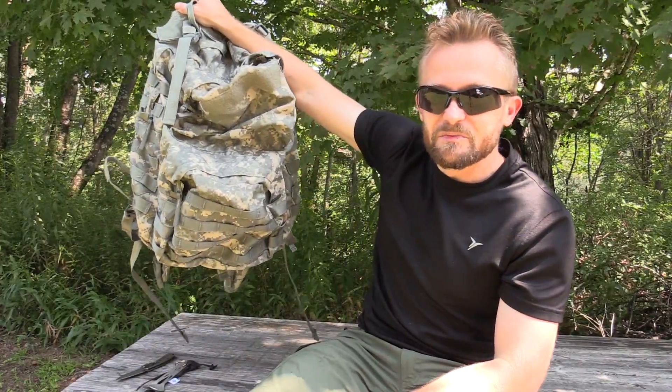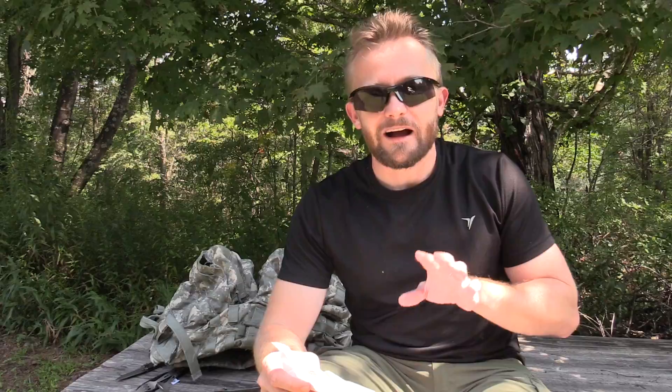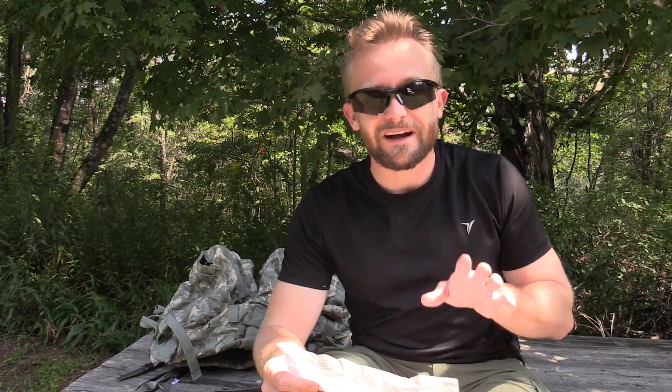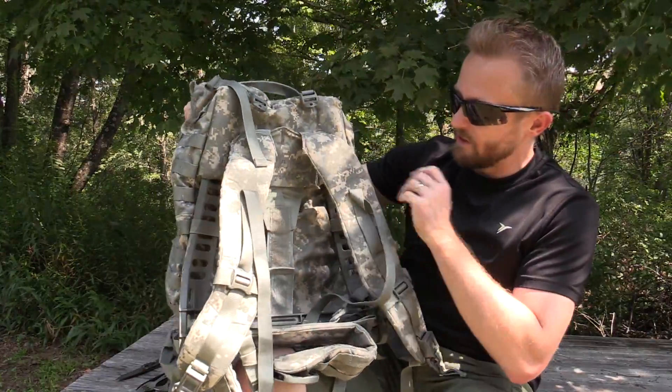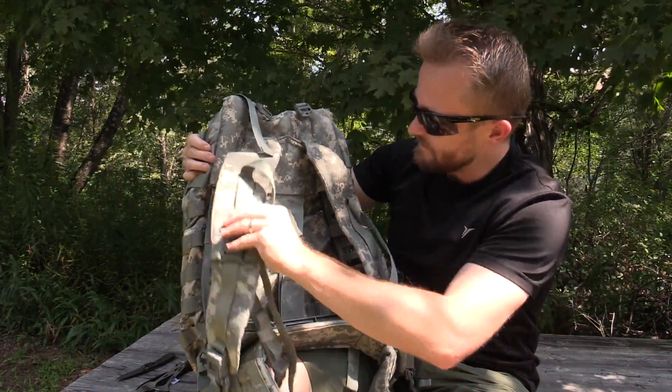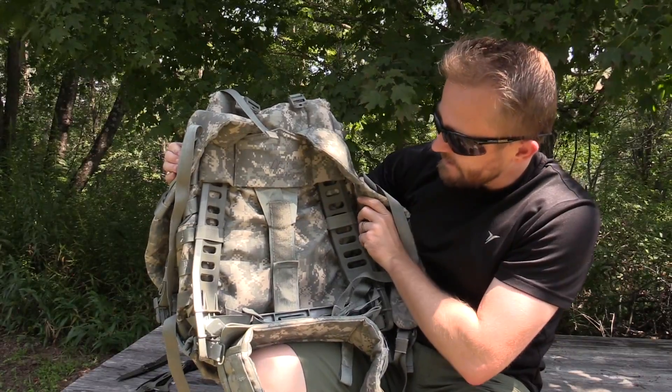We may do a versus episode with this pack. I believe this package was sent to me by Keith and Buddy — thank you so very much. There are a number of different names on this invoice and on the box itself, so I believe it's from Keith. This is the U.S. Army medium rucksack with frame, Molly 2, Fair Condition. That is a really cool pack. I love the frame on this thing.